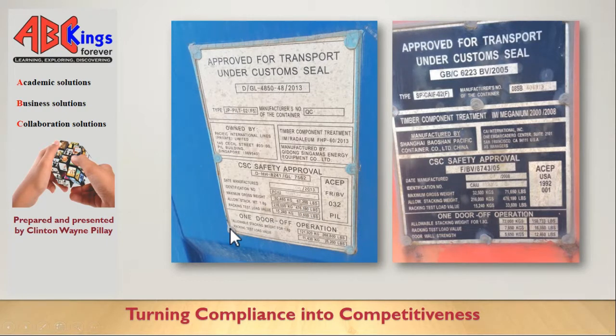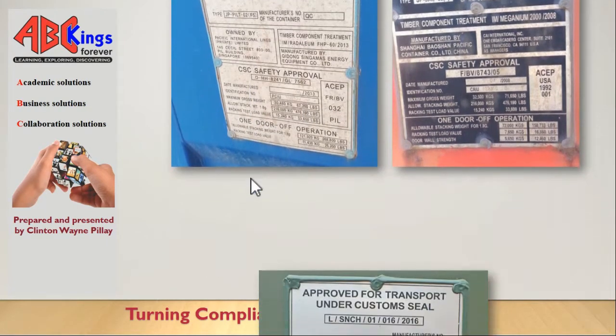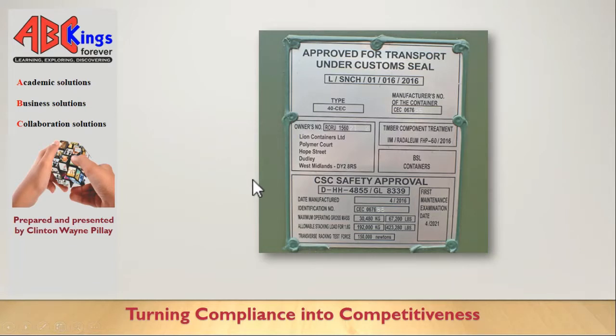If the container is not in the Approved Continuous Examination Program, you'll see an examination date right on the plate. In this case, for example, it's the fourth month of 2021. I haven't seen many of these - the only one I came across was where the container was owned by the shipper. You shouldn't really be seeing this case, but I'll tell you what to do just in case you do find it.